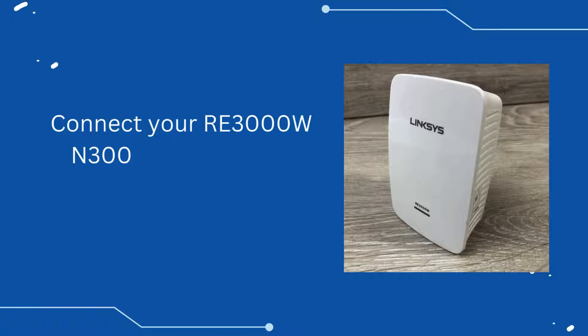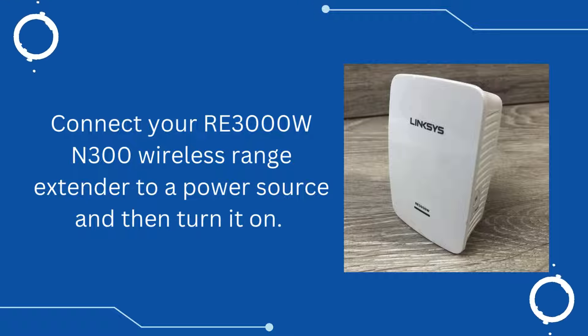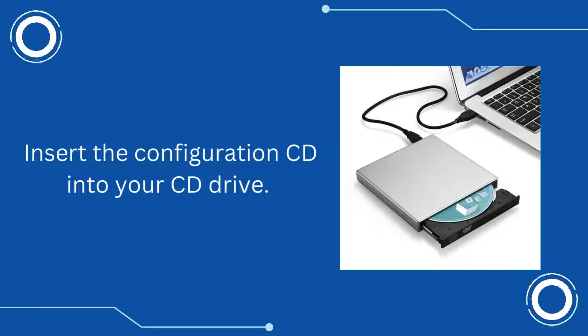Connect your RE-3000W N300 wireless range extender to a power source and then turn it on. Insert the Configuration CD into your CD drive.